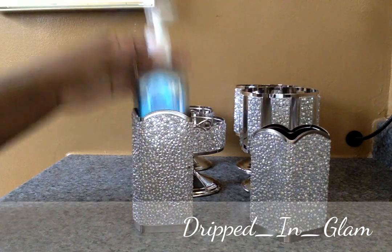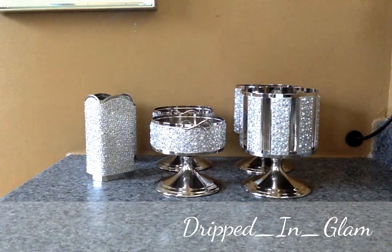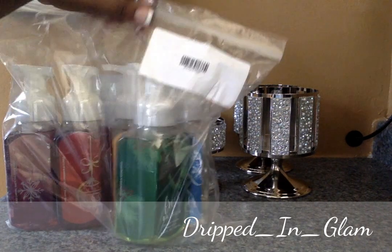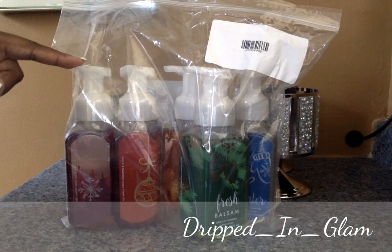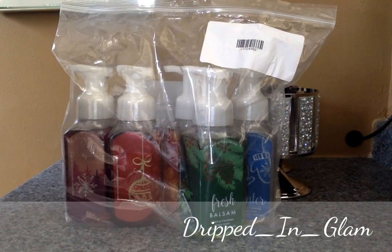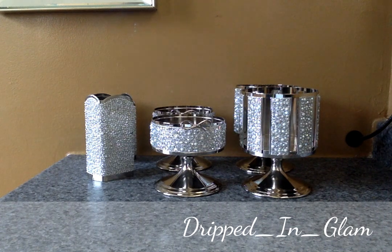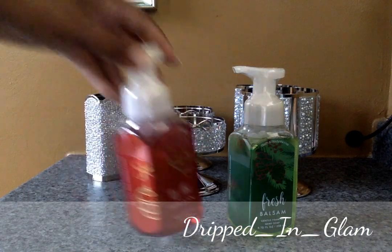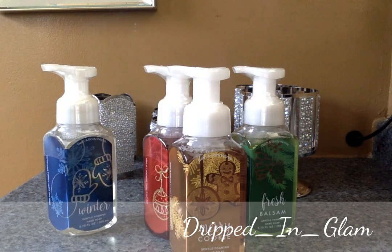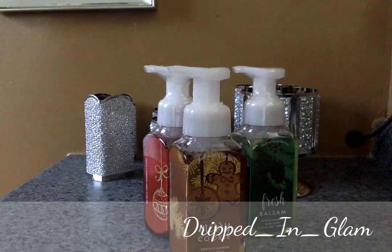I also wanted to show you some hand soaps I got super cheap. I got five deep cleansing hand soaps for like eight or ten dollars. These are winter scents but I'm not opposed to using winter scents in the spring. We have: Fresh Balsam, 'Tis the Season, Merry Cookie, Winter, and Ice Cherry Balsam.